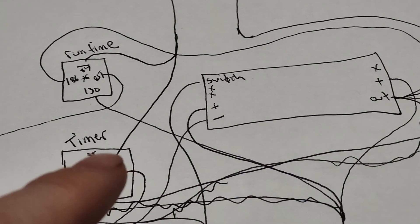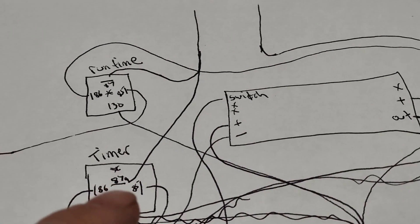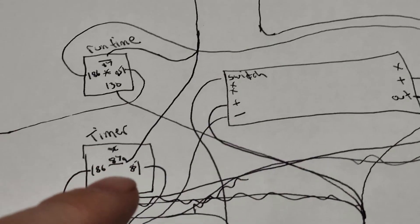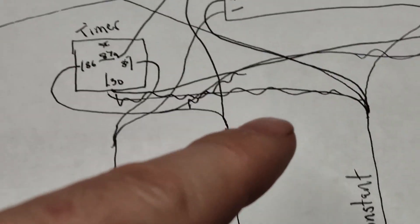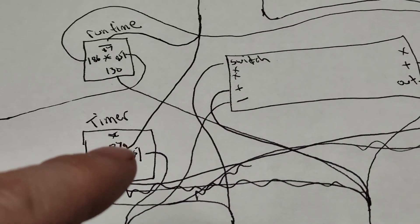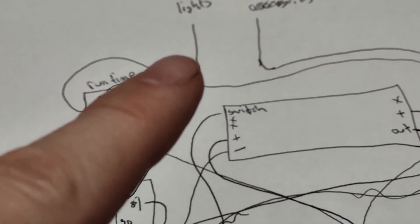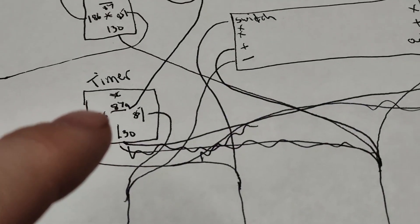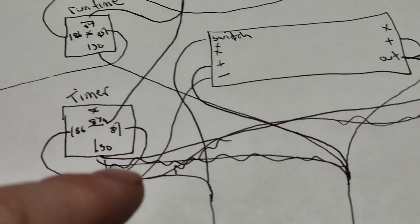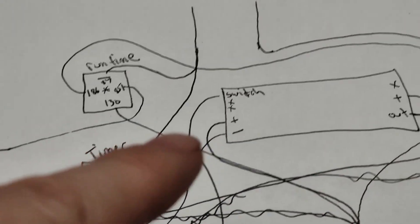When I turn the truck off, I want my courtesy lights to stay on for the programmed time. I have another relay that gets its power from the switch and uses the normally-closed pin. The coil gets power from 12-volt run-and-start — so when the truck is running this pin is not active. When you turn the truck off, the coil loses power from 12-volt run-and-start, the normally-closed takes over, and the relay still has power from the timer to turn the lights on.